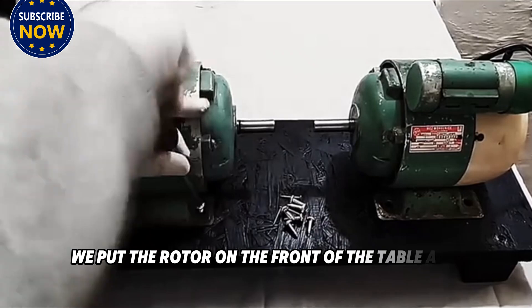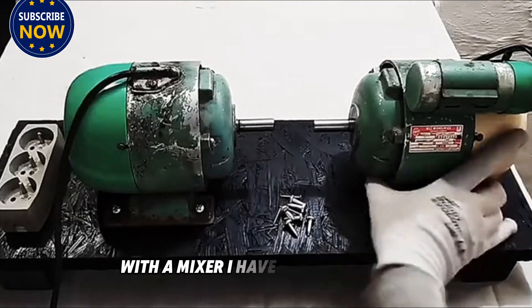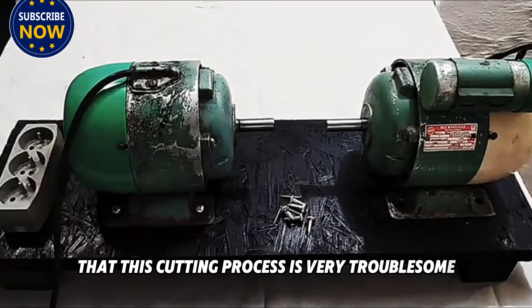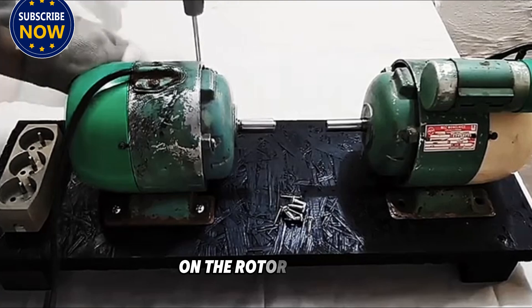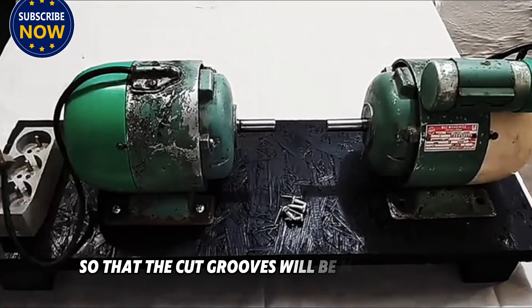We put the rotor on the front of the table, clamp it, and start cutting along the drawn lines with a grinder. This cutting process is very troublesome, so you must be patient. Because cutting may cause unevenness on the rotor surface, we use cutting and grinding at the same time so that the cut grooves will be more uniform.